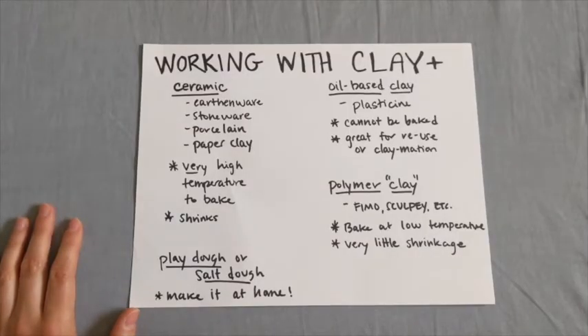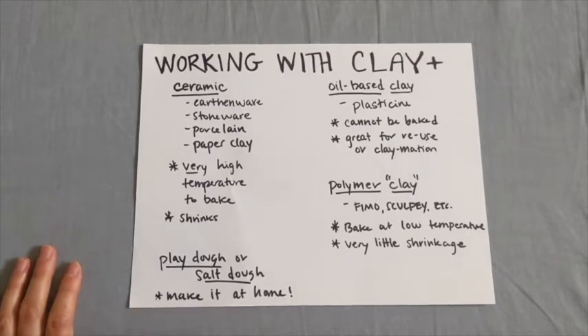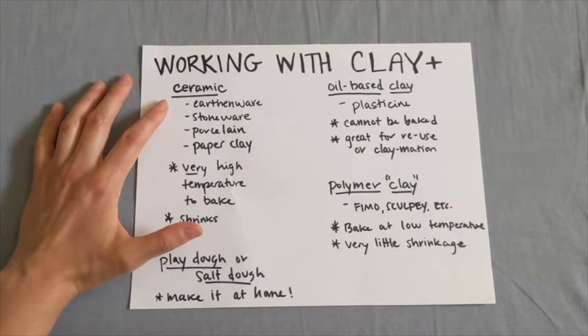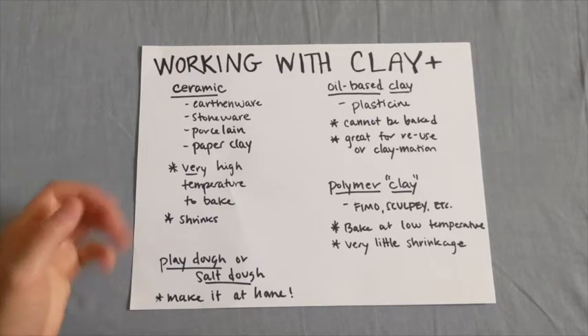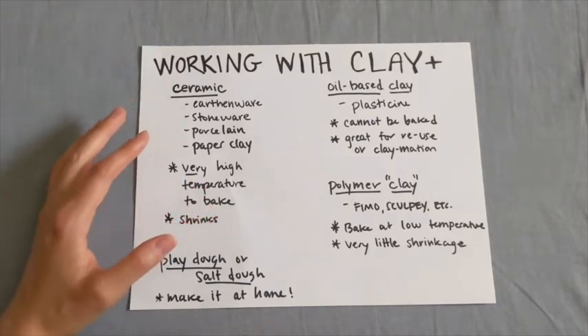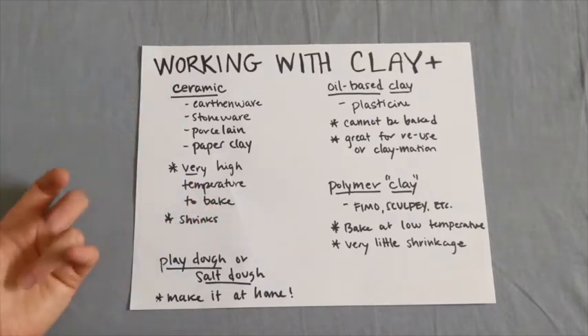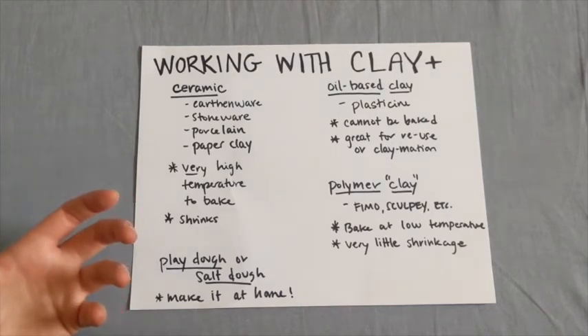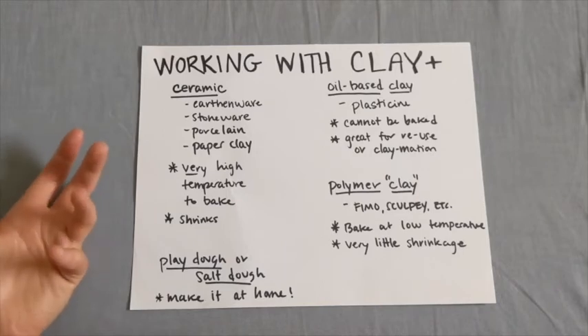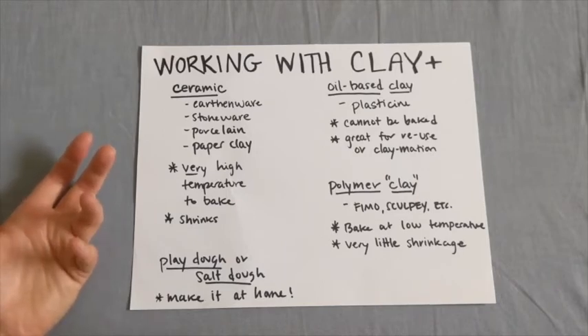We're going to talk about some different types of clay or clay-like materials that you can use when making sculptures or functional objects at home, and go through some of the differences between them. With ceramic — what you're thinking of when you think of traditional clay materials — earthenware, stoneware, and porcelain are all naturally occurring clays, very similar to the natural minerals, the dirt-like stuff you'd get out of the ground.